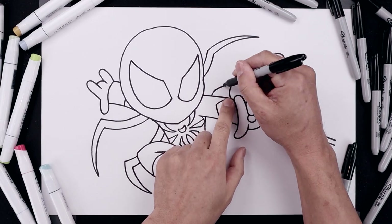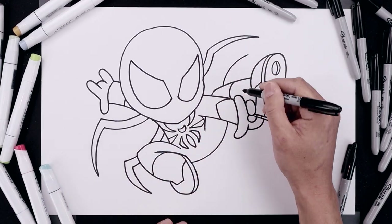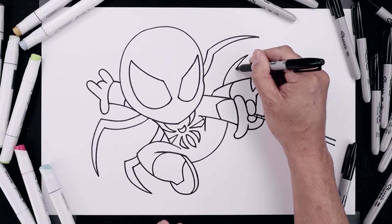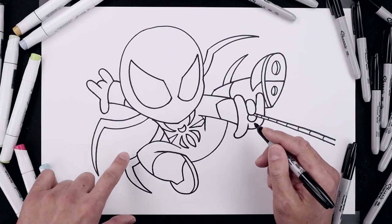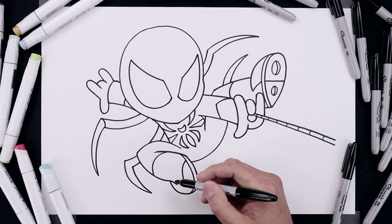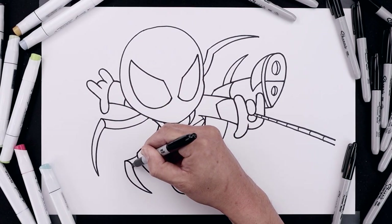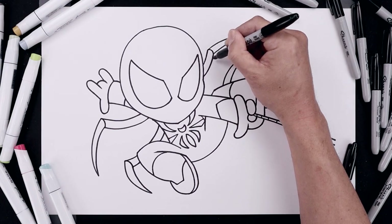Now we're going to go back up to the top right, add the tip of the fourth leg, going up and then out, in and then back down. Now we're going to separate each of the legs across these points. From the top, in and back out. Same thing along the bottom. And from the right, going in the opposite direction.